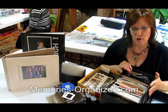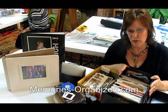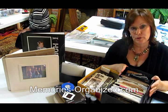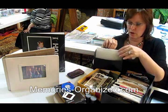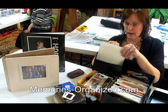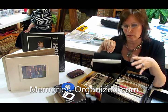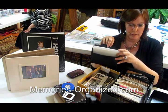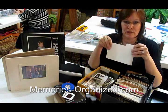The thing I recommend that you put them in is called the Power Sort Box, and I've got one here full of my childhood photographs. Each compartment in here can hold up to 200 photographs. What I love about it is that as I'm sorting, those photos aren't going to flop around in the different compartments.